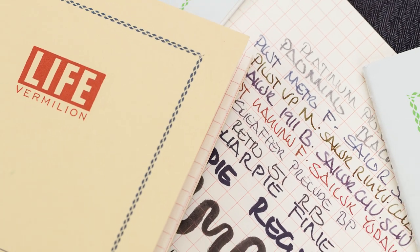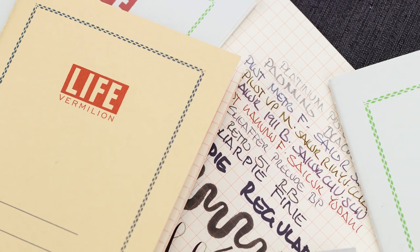Hey there, Chris here, and today we're taking a look at one of my favorite notebooks, the Life Vermillion and Pistachio notebooks.